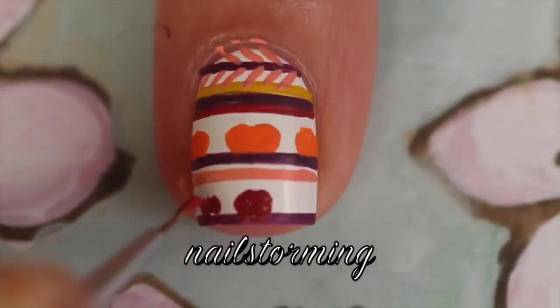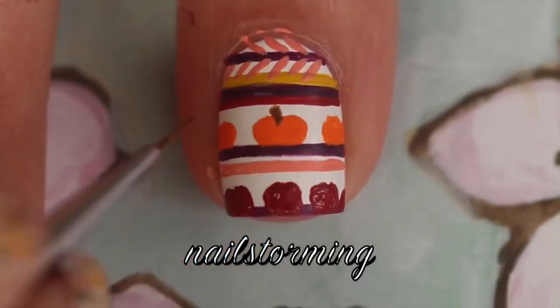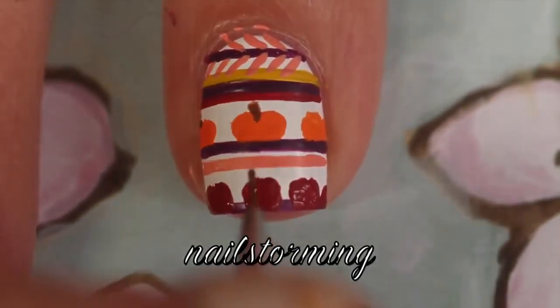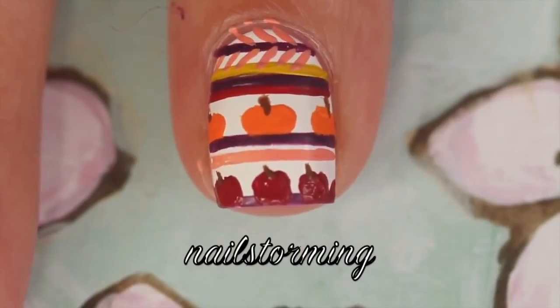I'm going to do some circle shapes for the apples at the bottom, then add a little stem to all the pumpkins and the apples. I'm sticking with a detail brush for this just because it's tiny and easy to control.